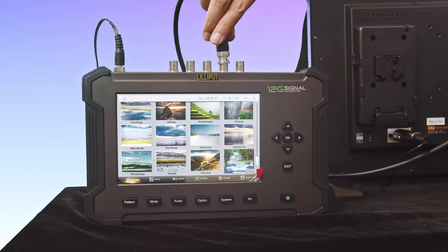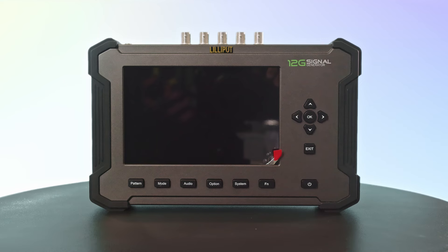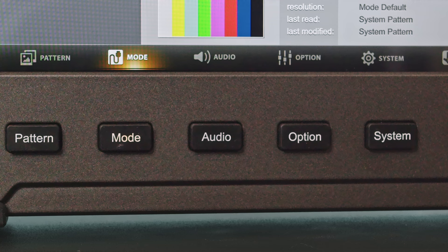Connect the generator to your testing monitor using standard SDI or HDMI cables. The SG12G offers intuitive navigation through its menu system. Use the front panel keys or a connected mouse for easy operation. Use the pattern, mode, audio, option, system, and function buttons to configure various settings.